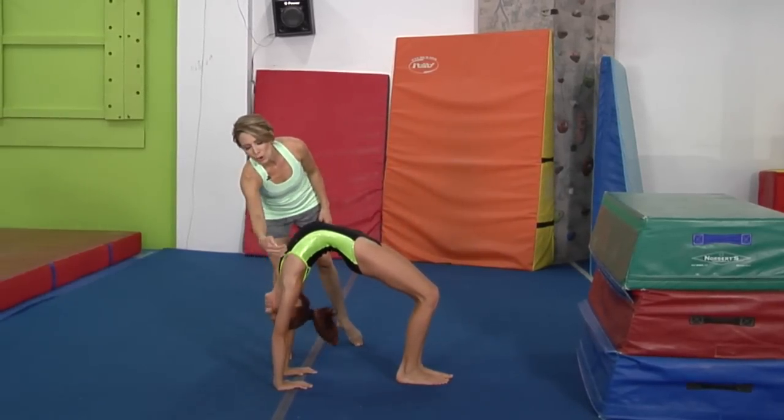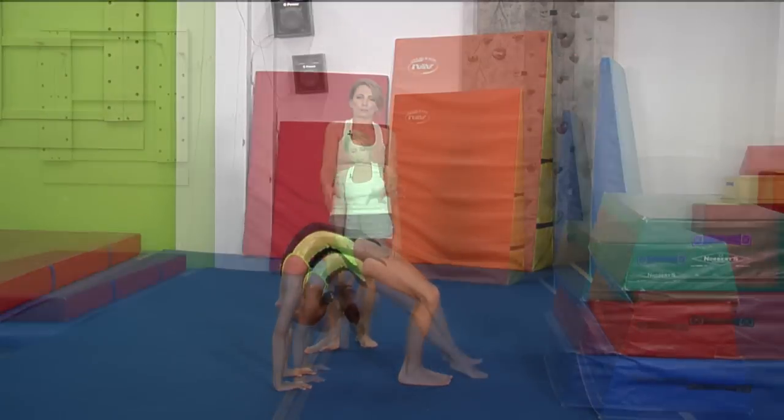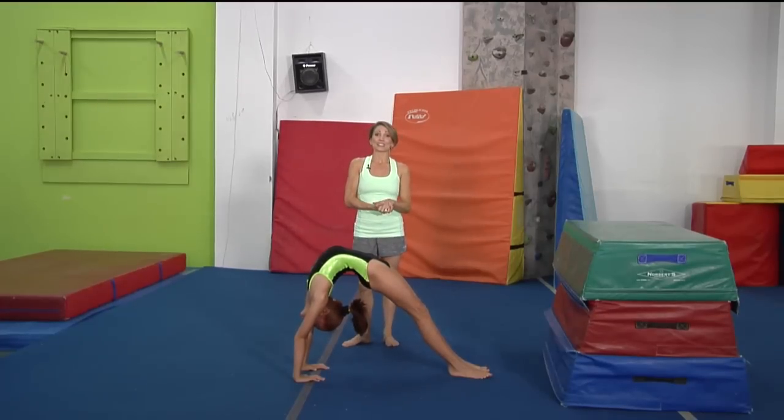Watch her shoulder angle — look how open her shoulder angle is. She is looking at the floor. Go ahead and push your legs straight. Beautiful position, that is absolutely picture perfect. This is what you strive to be looking like and this is what the judges will love.